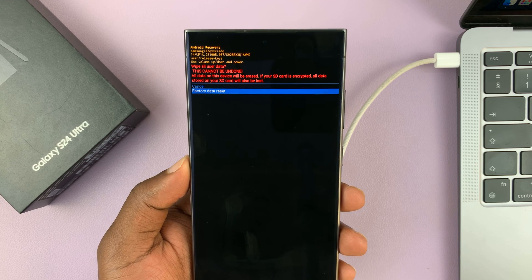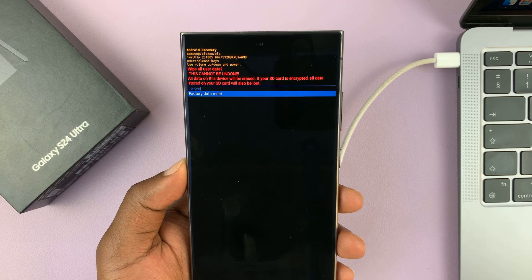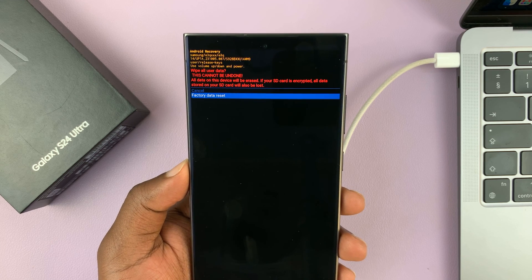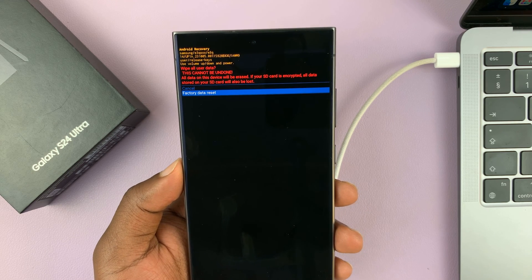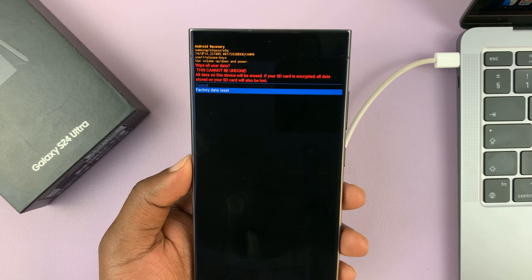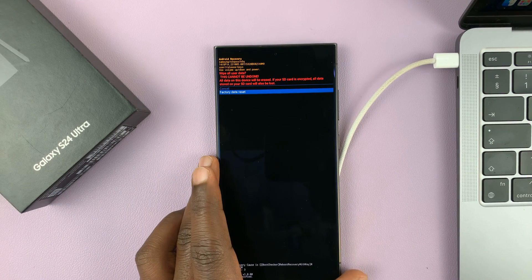When you perform a hard reset and set up the phone afresh, you'll still need the Google account that was initially on the phone before you performed that hard reset, so make sure you have those credentials ready. Anyway, thanks for watching — comments and questions down below, and good luck.